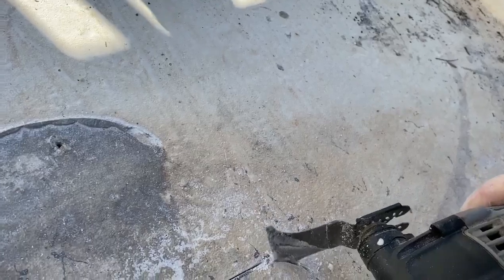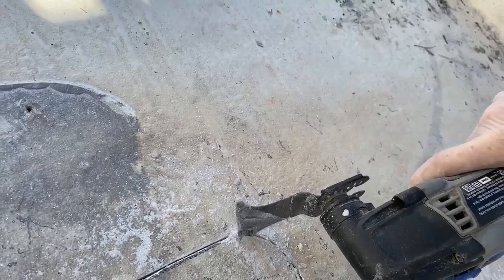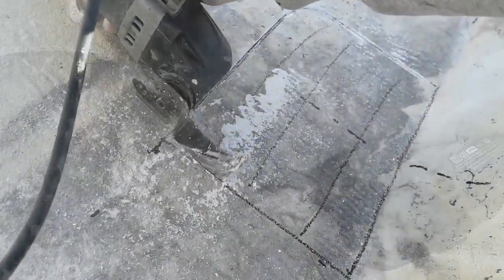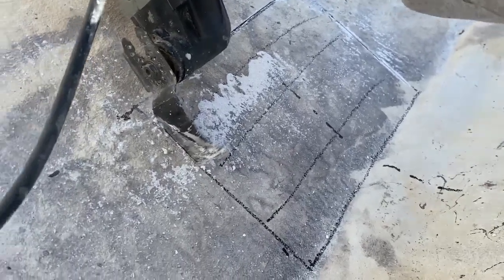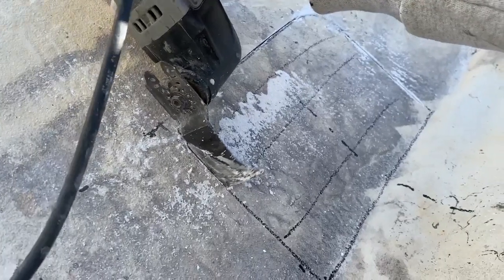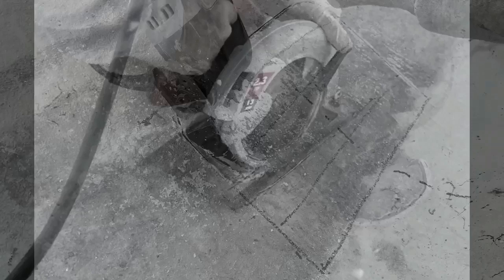I'm doing that because I can regulate how deep I want to go, and I really just want to cut that surface layer of fiberglass. I really don't know how deep the foam is underneath the deck, and I certainly wouldn't want to damage the hull itself. It turned out that there's plenty of foam, plenty of depth to the foam.